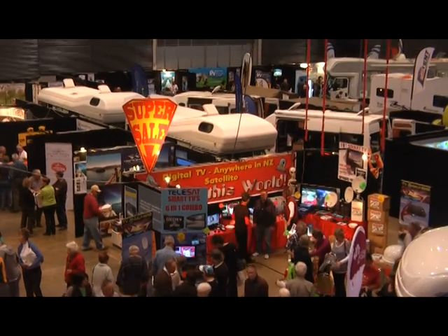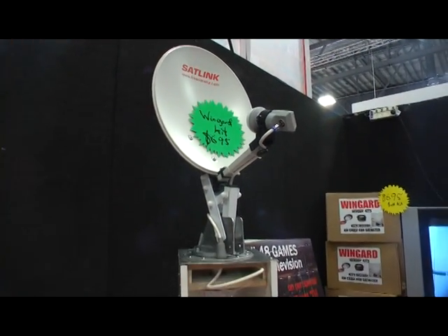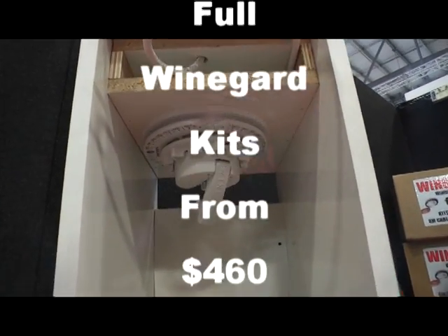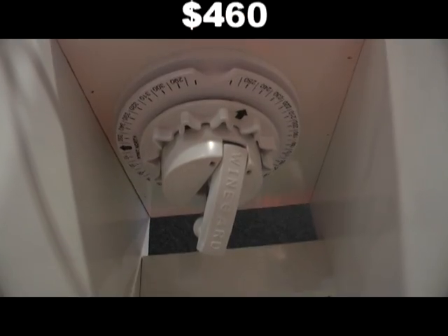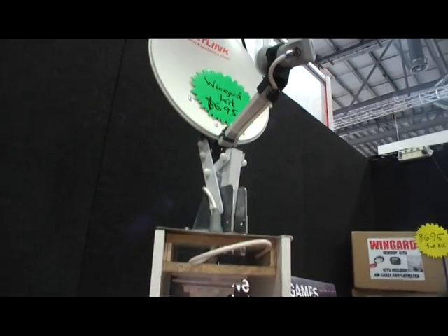Look for our special show with the flying saucer above the stall for the best deals. Now here's the full Wineguard kit from $560 — or $490, $560 with the elevation meter. Wind it up from inside your vehicle. The best dish you can get.